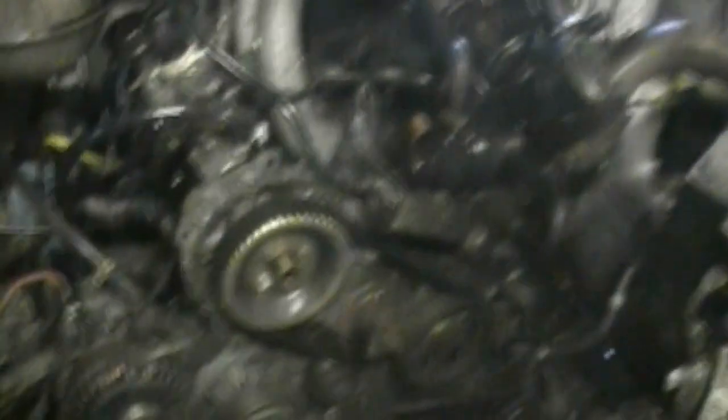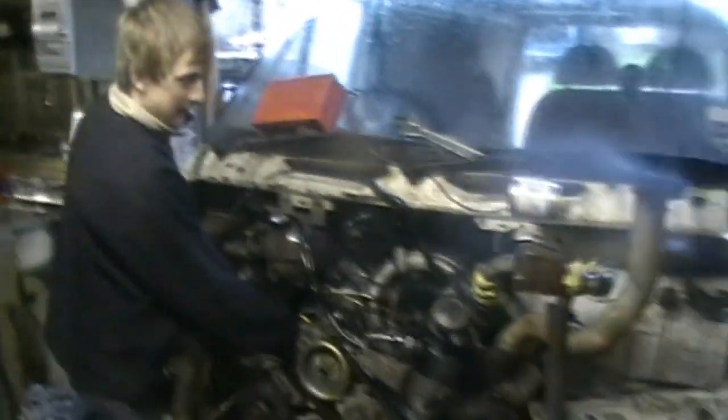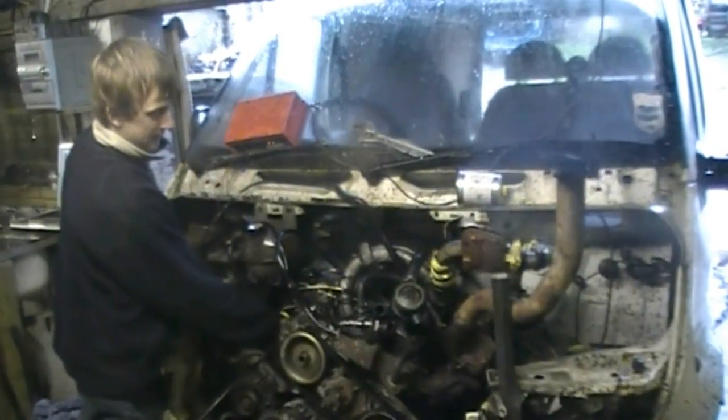It is firing officially - we've only got two lines on so it won't stay running. I think we've still got some issues. We're going to have to make up some other lines.